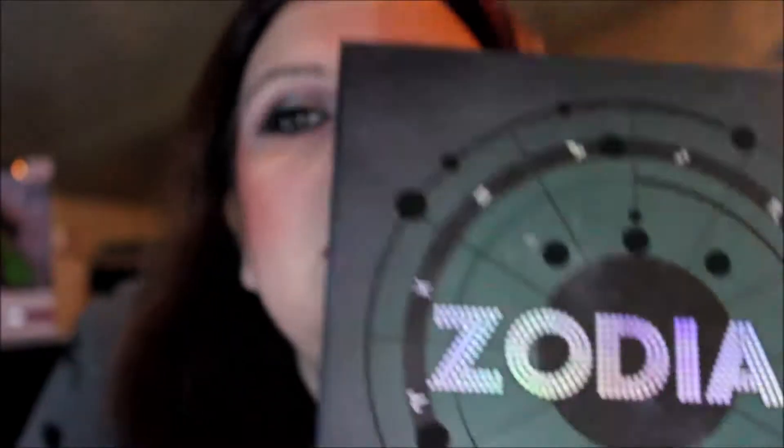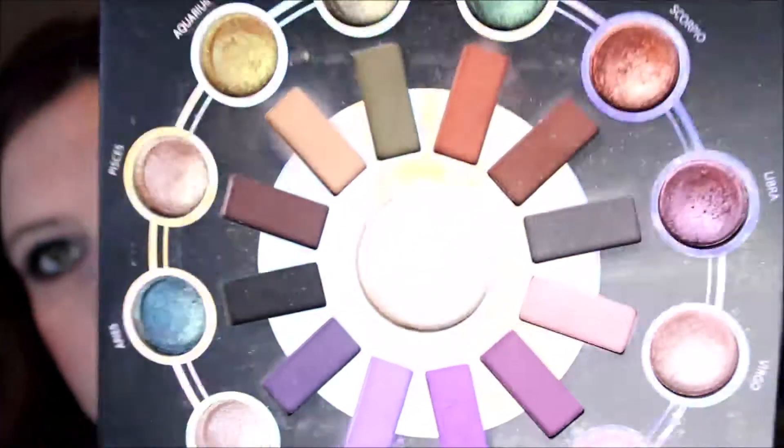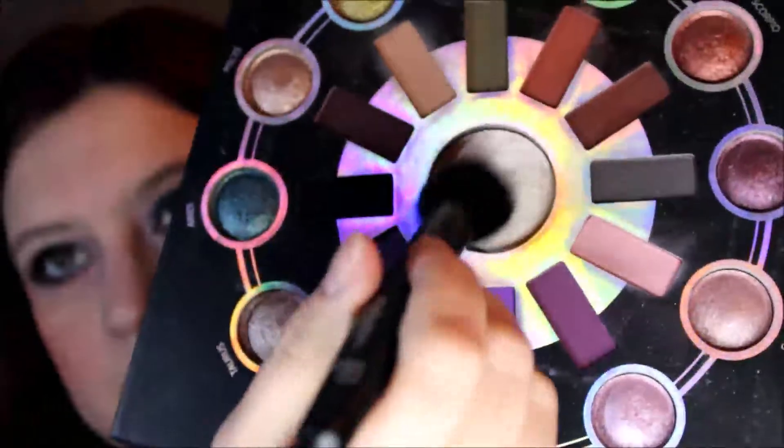I think I went a little too blushy there — the thing is with bad lighting I can't really see, and now watching it on film I'm like, whoa. For highlight I'm going into the original Zodiac palette and using that highlight because it's my favorite and it doesn't have that big chunky glitter in it, just to show the difference — the first look used the new one.